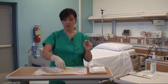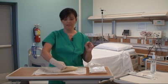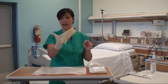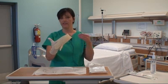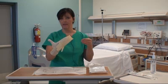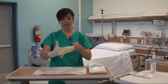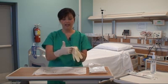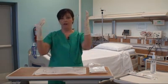Next, I'm going to don my left hand glove. I'm picking up my glove touching the outer aspect of the glove, which is sterile. I'm keeping my right thumb away from the glove so that I don't contaminate my right thumb. With my hand together, my fingers together including my thumb, I'm going to slide the other glove on.